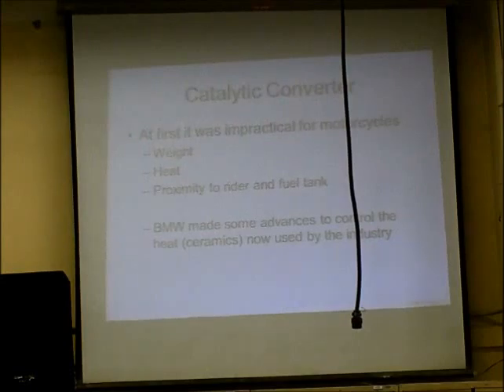You're going to find ceramics in more places than you ever expected — ceramic coatings inside engines to control heat and reduce wear. BMW is using it to keep the heat away from the rider and isolate the catalytic converter. Once BMW figured out a way to make it lightweight, compact, and thermally isolated, they provided that information on how to do it to the rest of the motorcycle industry.